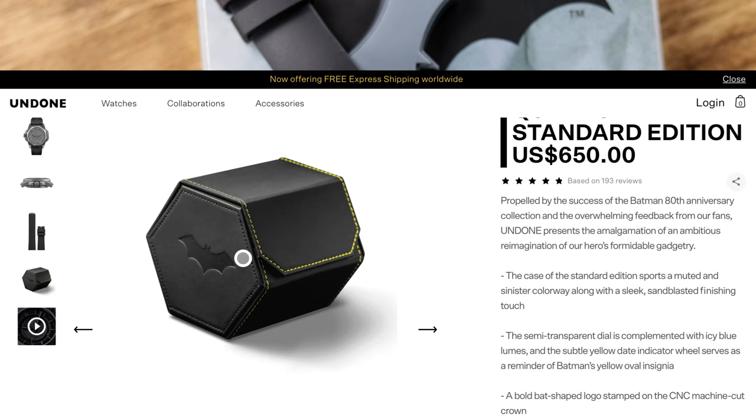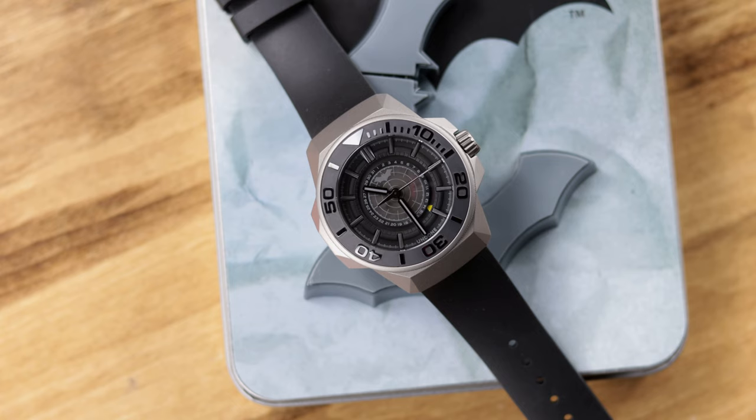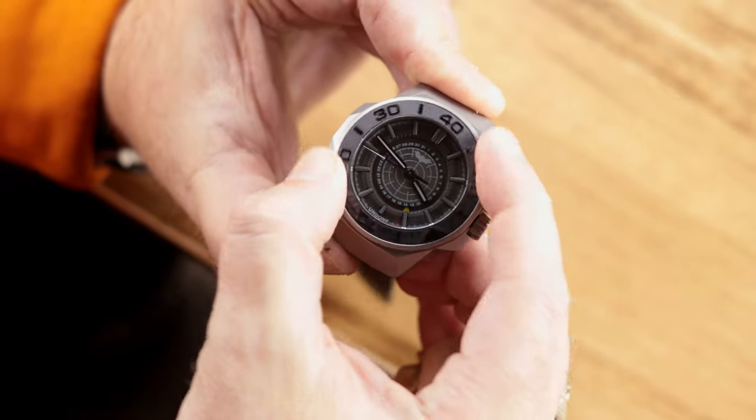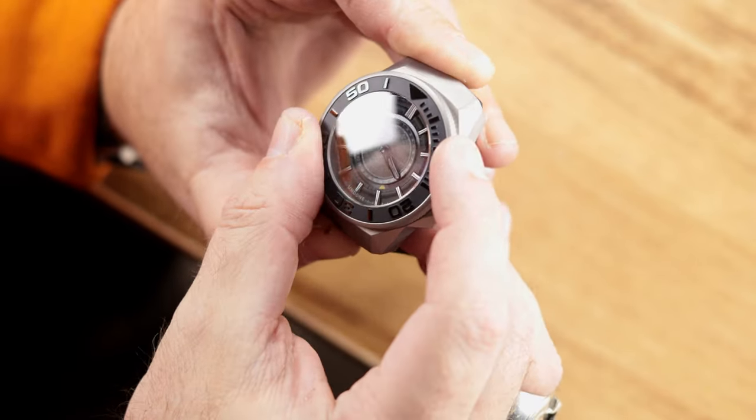What you have here is a case that kind of reminds me — especially the bezel and bezel insert — of the original Undone Aqua, their first watch released about four or five years ago. Very similar, if not almost identical, bezel insert with the relief numbers. I really like that look. You have an all-new case and this is quite a large case, though not large in the normal sense of being a 47mm watch.